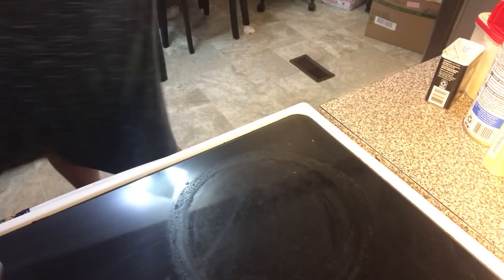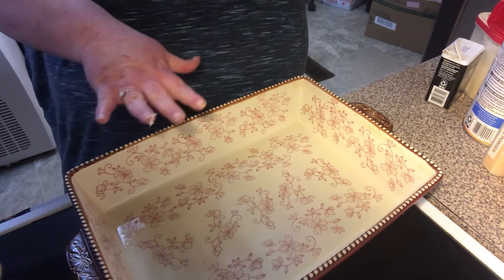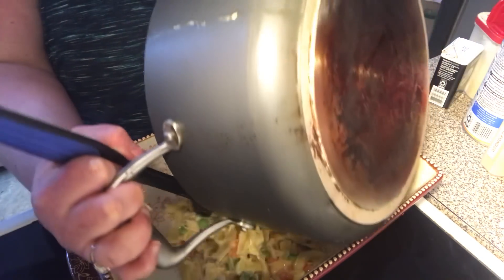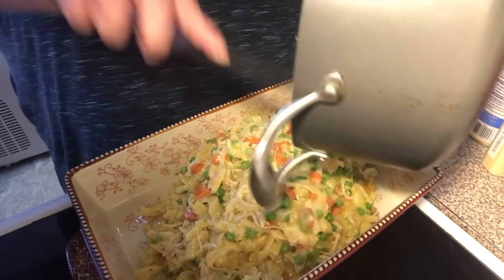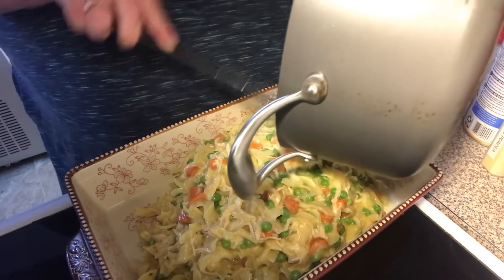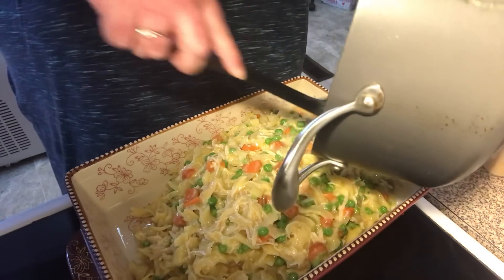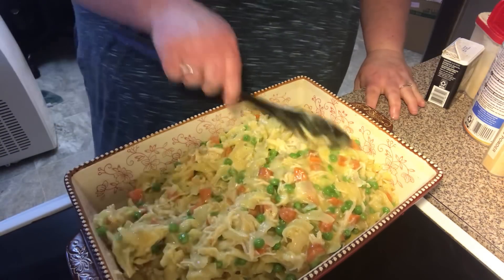I already sprayed a casserole dish — it's a 13x9. I'm going to put all this in here. Sorry about the scraping with the pan. Spread it out.